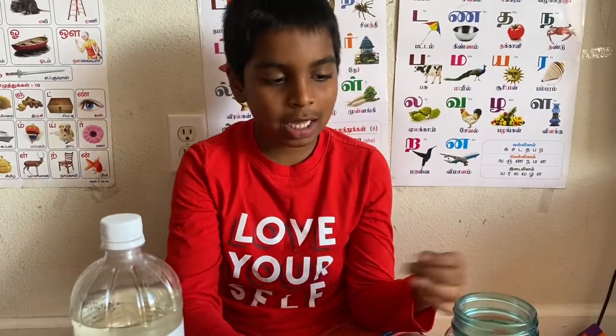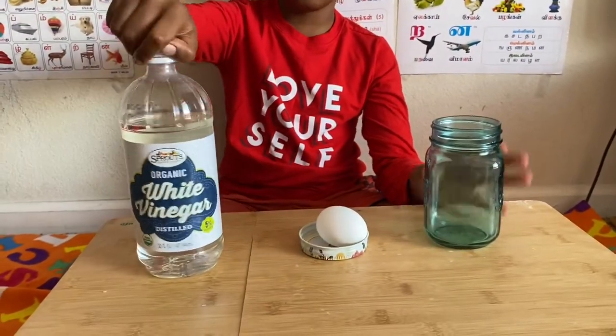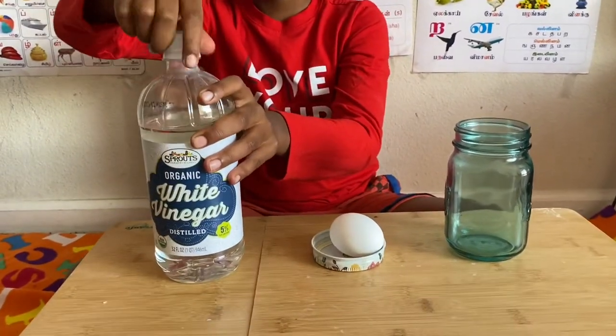Hi, my name is Kevin. Today we're going to do an experiment called Bouncy Egg. You will need a jar, an egg, and vinegar — any kind of vinegar.